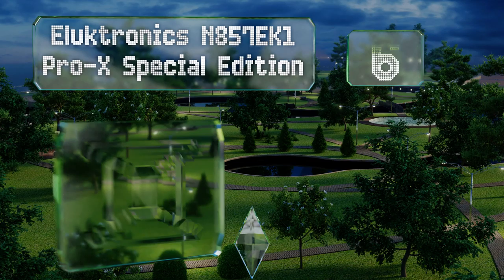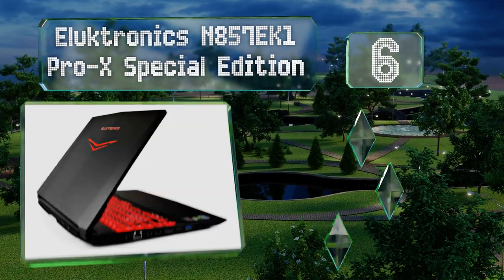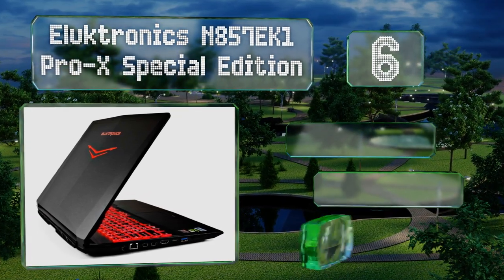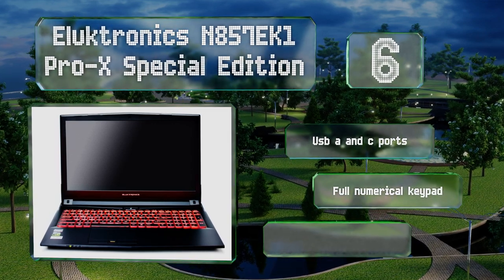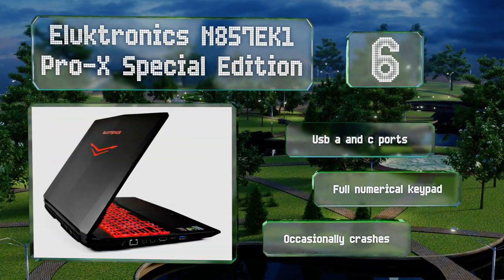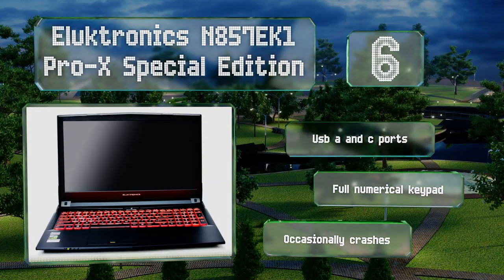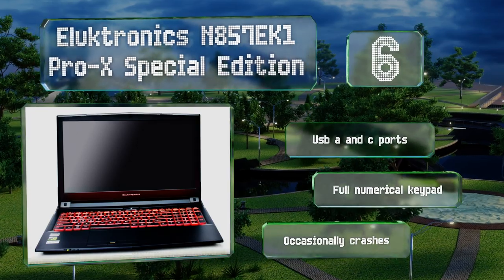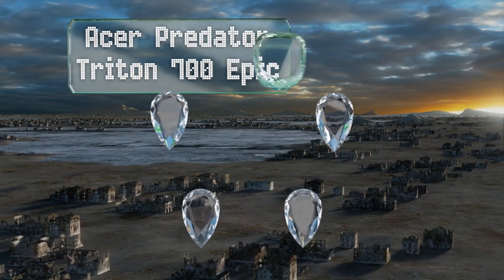Moving up our list to number six, the aluminum exterior of the Electronics N857 EK1 Pro X Special Edition isn't just there for aesthetics — it adds a significant amount of durability as well, so a little jostling on the trip from one studio to another shouldn't hurt it. It comes with USB-A and C ports and a full numerical keypad; however, it crashes occasionally.